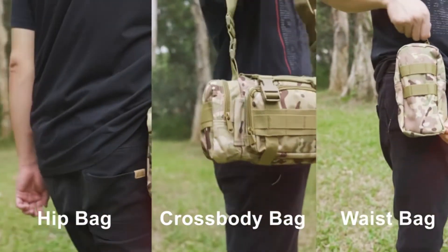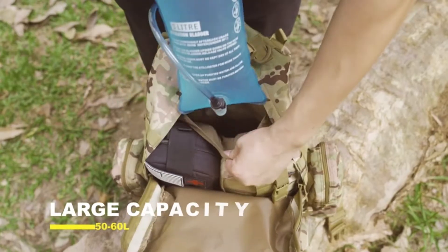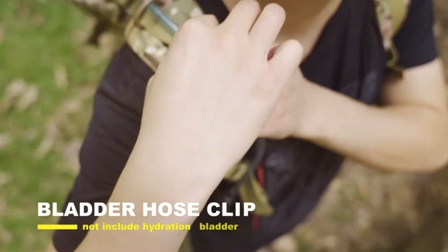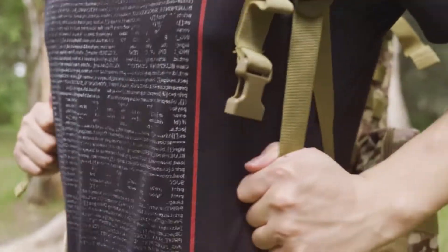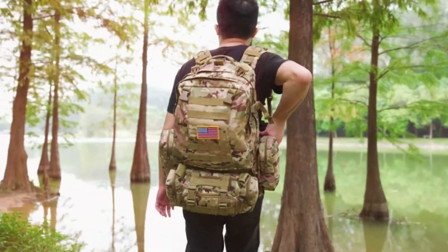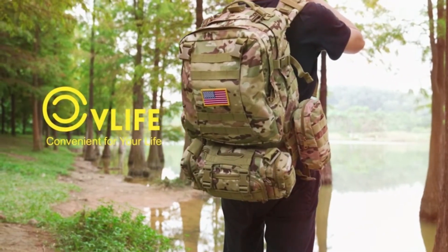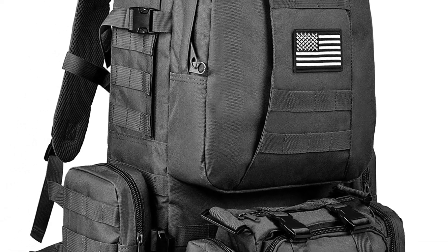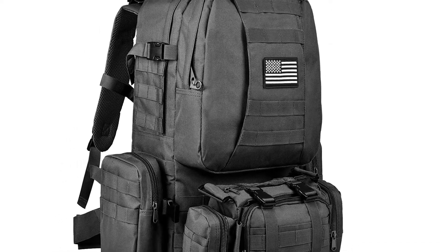A good bug-out bag will have three days' worth of food and water, extra clothes, a flashlight and batteries, important documents, a first aid kit, a transistor radio, paracord, and much more. If outdoor survival is part of your evacuation plan, you'll probably also pack a collapsible tent, a poncho, a solar shower, cookware, and other items. All these items take up space — that's exactly why the CV Life Outdoor Tactical Backpack is a great investment, with a capacity of 30 liters.